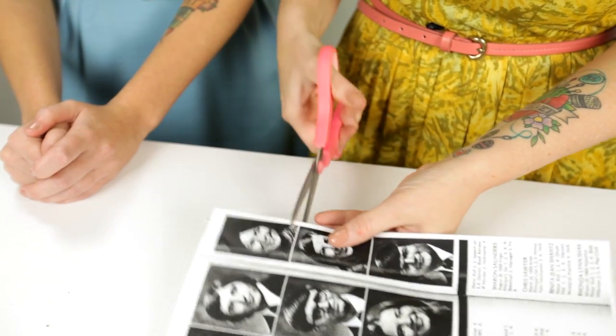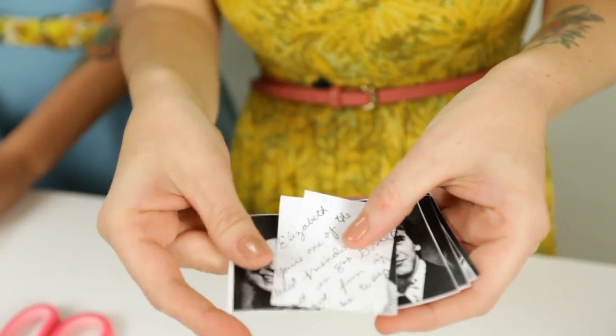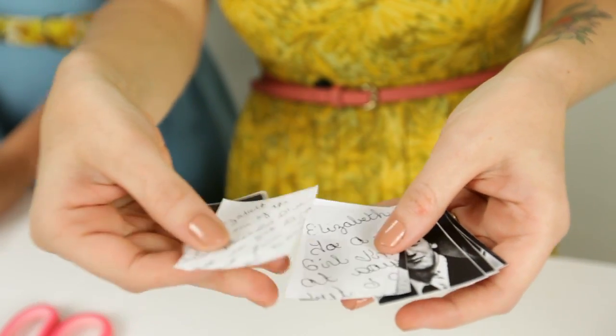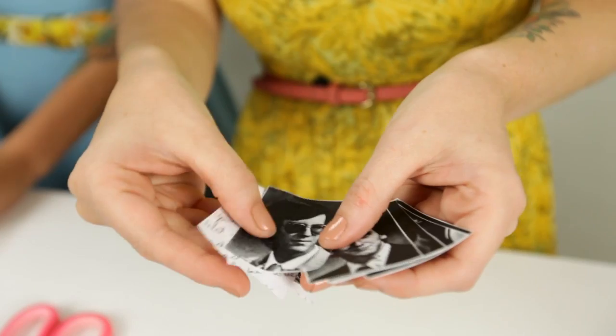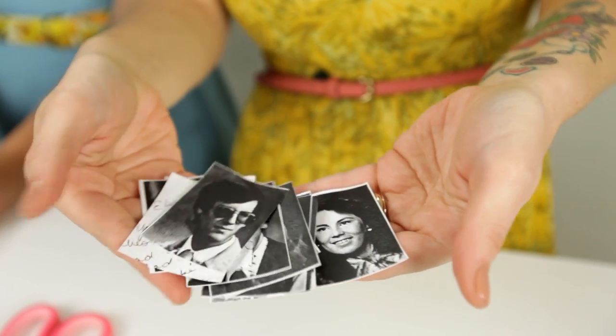Step 2: Cut out the pictures that you want to use from the yearbook pages. You can see here that we have the focal point, which is a picture of our mom, some of her notes that were written in the back of the book, and then other people from her class which will fill the space all the way around the votive.